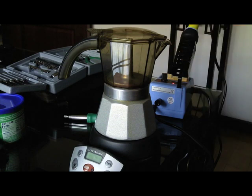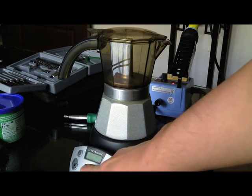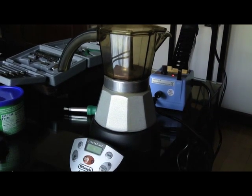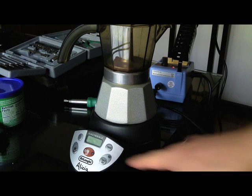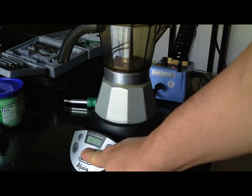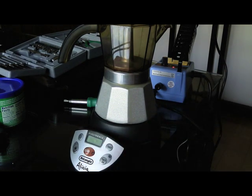This is the DeLonghi EMK4 Espresso Maker. One day the unit stopped powering on. If you connect the unit, you can hear a noise, but there is no indication of the LED. So we have to troubleshoot and figure out the problem.